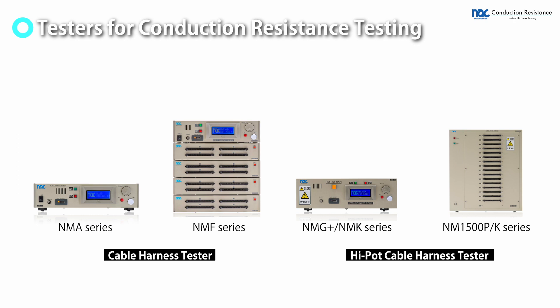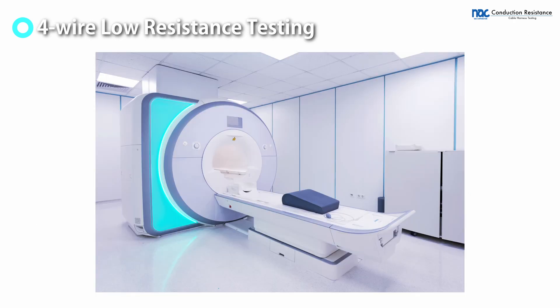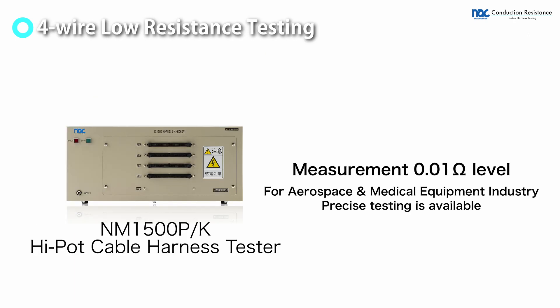Conduction resistance testing can be performed with cable harness testers and high-pot cable harness testers. In the aerospace and medical equipment industries, conduction resistance testing at the 0.01 ohm level is especially required.